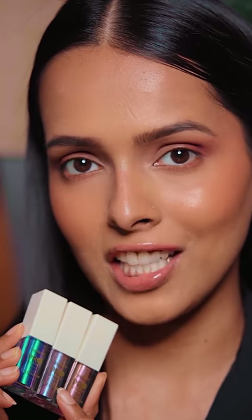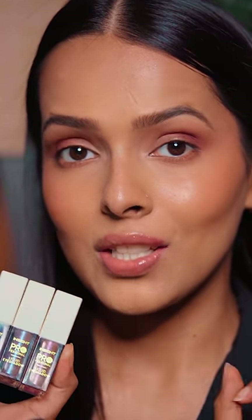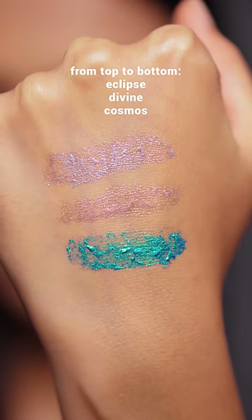Let's try out the Insight Professional Liquid Eyeshadow. These got my attention on Nika because these look sort of multi-chrome, and I love multi-chrome eyeshadow. So let's test these out. I bought three shades: Eclipse, Divine, and Cosmos.